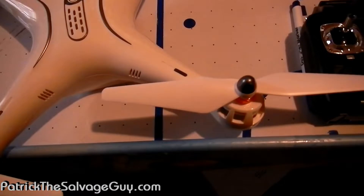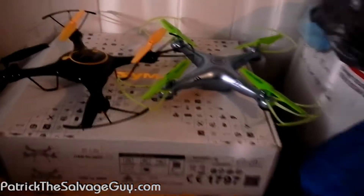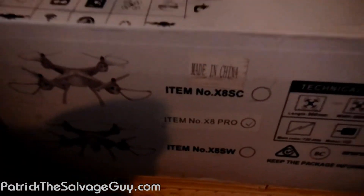Those are definitely new props on there — definitely new caps. But don't mind the X8 box there and another one sitting over here. I mean, don't notice that or anything.